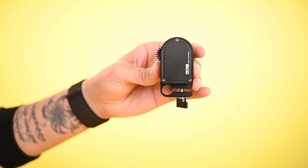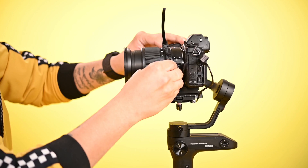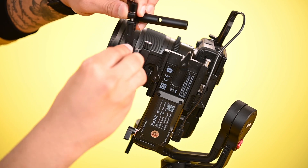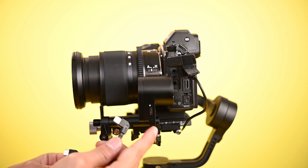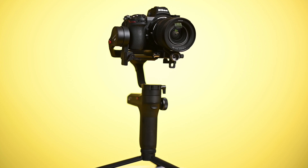Now mount the focus motor. Attach the belt to the lens first. There is an attachment with the focus motor — screw that under the camera baseplate. Now attach the focus motor to the lens ring. There is a C-type cable supplied with the focus motor — attach the cable from the focus motor to the gimbal. You can also use the gimbal without the focus motor.